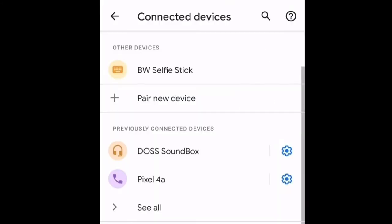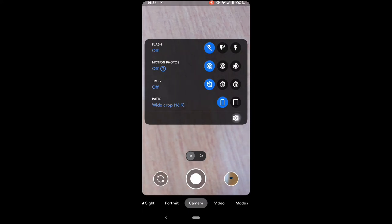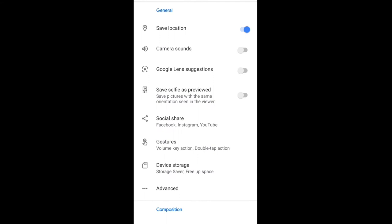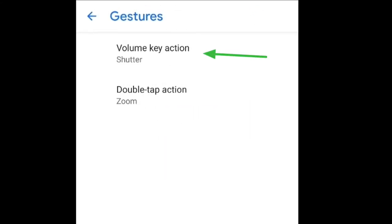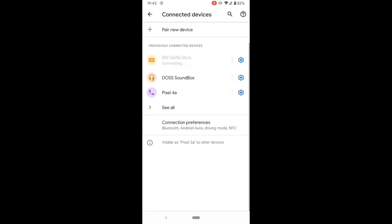The blue light on the remote will become steady, meaning it's connected. Now on the phone, enter the settings for the camera or the video camera. Make sure Volume key action is set to Shutter — this enables the remote to operate the camera. If you have connected the Selfie Stick before, it'll show up in the Previously Connected Devices list. Simply click on it to enable the connection.